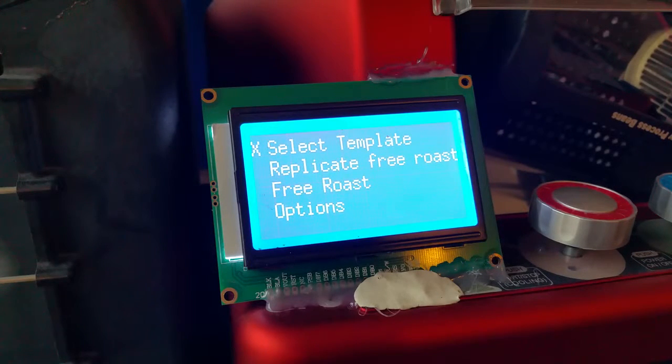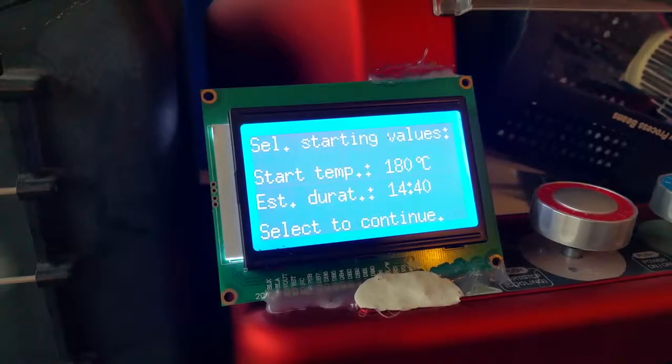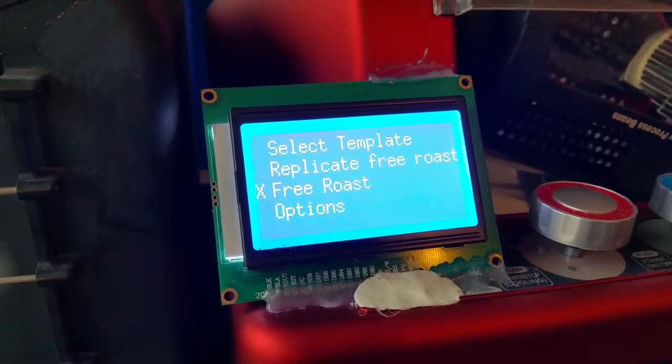This is an update on the Gene roaster — my third revision. I managed to pack all the electronics within the roaster and added an LCD display. The original knobs are functioning again. We can now roast from a template predefined on your PC, or roast freely like before. You can set your preheating temperature and end duration, and change them during the roast. You can also select whether to remove the beans and cool down.